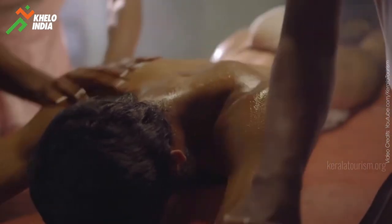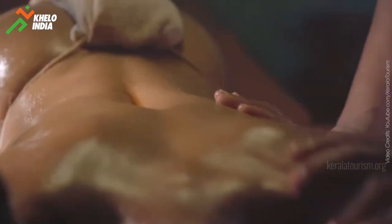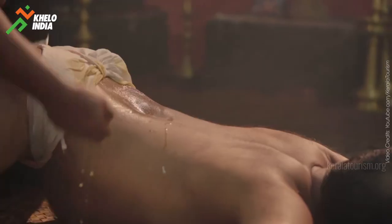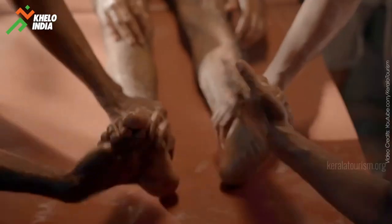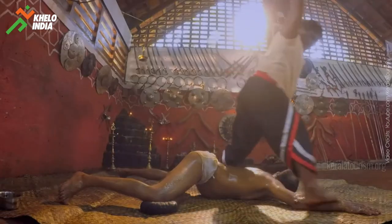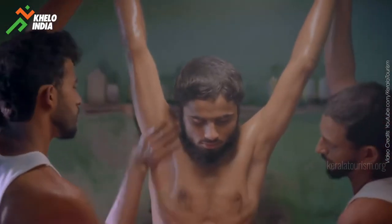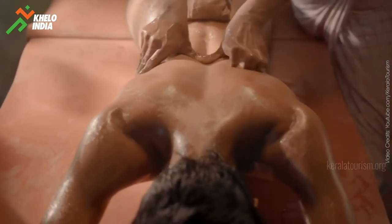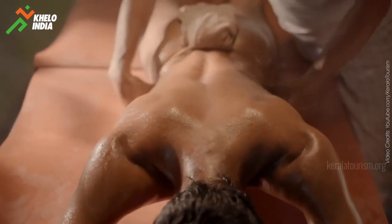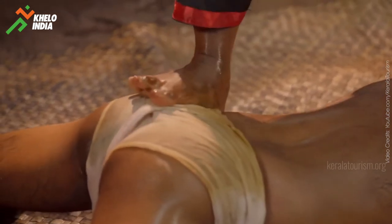Kalaripayattu Chikilsa or treatment is as famous as Kalaripayattu itself. Urichal or massage, which is fundamental to the treatment, is characterized into three types: Inne Teche Pitipikal or oil massage, Kai Urichal or massage using the hands, and Chavati Urichal or massage using the feet. When students sustain injuries to their marmas or vital parts of the body, the guru, who is also an expert in Urichal, administers the right treatment. Deep knowledge of the marmas is vital to Kalaripayattu.